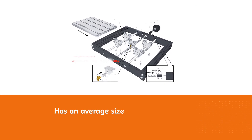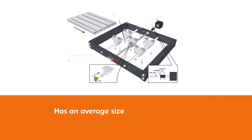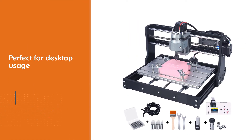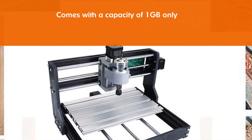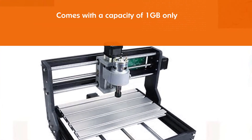The router has an average size making it perfect for desktop usage, mainly if you have limited space in your workshop. The offline tool comes with a capacity of one gigabyte, which is enough space to run most of your woodworking projects. This machine comes with about a 12-month warranty.